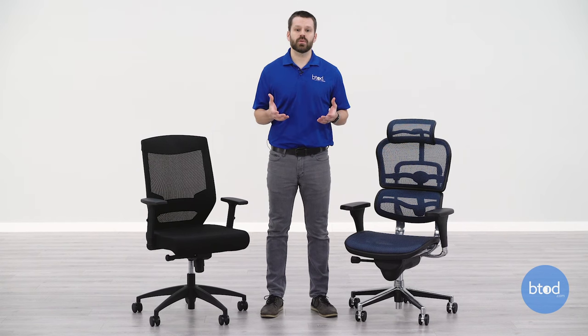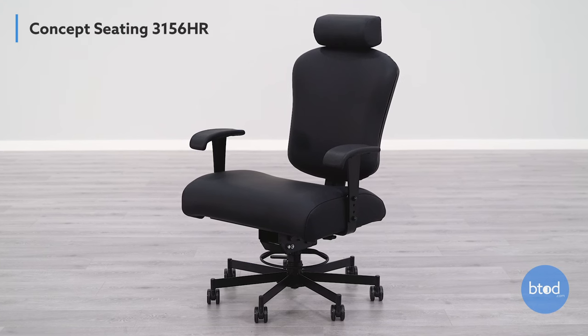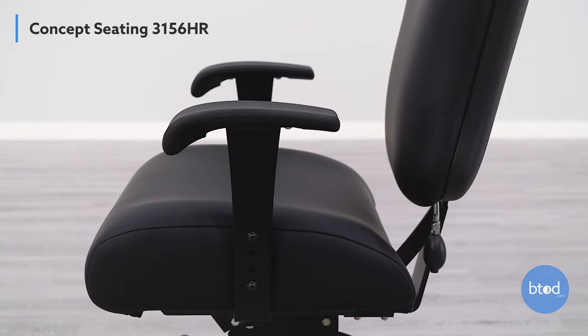The last height adjustment we're looking at is found on more heavy duty chairs — this is the 3156 HR. It uses a bolt system because this chair in particular has a weight rating of about 800 pounds.